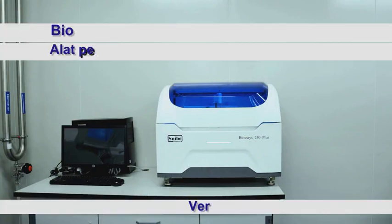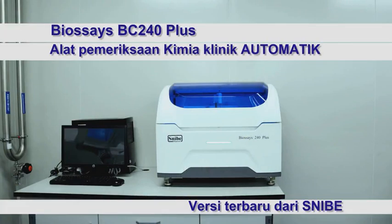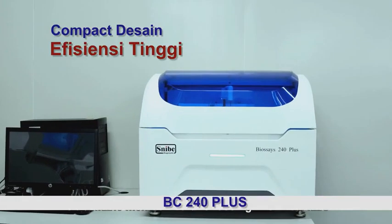BioSage 240 Plus, the latest Snipe biochemistry analyzer with compact design and high efficiency, is a reliable member worth choosing in clinical labs.